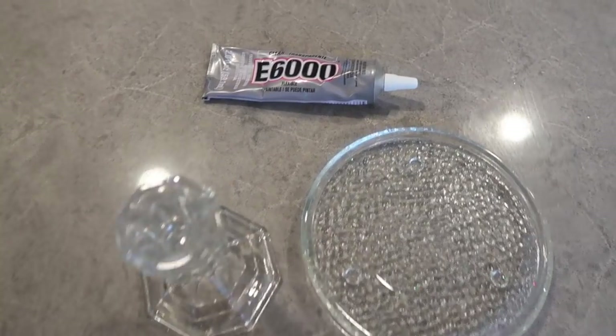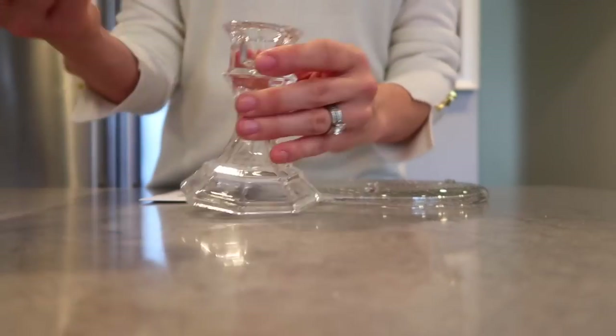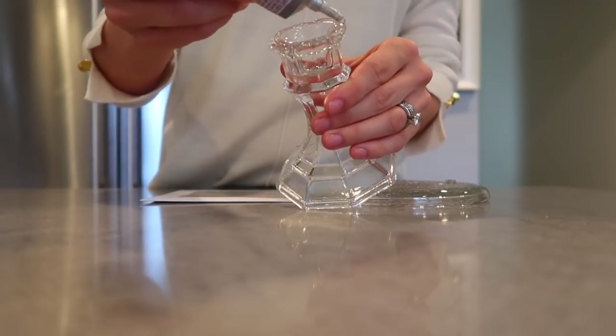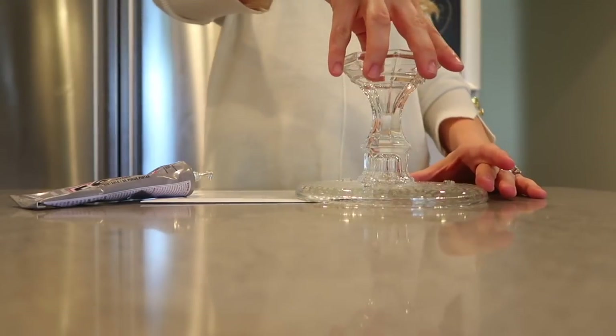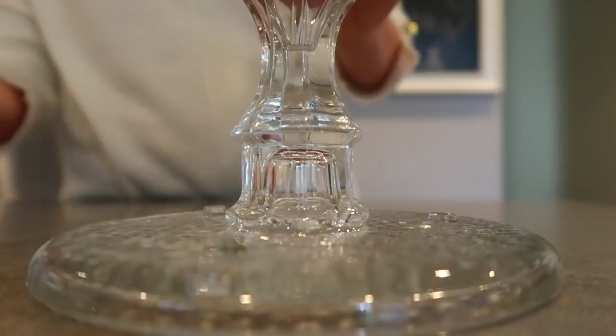The first thing I'm going to make is a super easy candle holder. I'm using glue and a candle holder, as well as one of these little candle trees that I found — all from the Dollar Tree. I'm going to put some glue on the candlestick holder and literally just press it on to this little candle plate. Pretty easy!